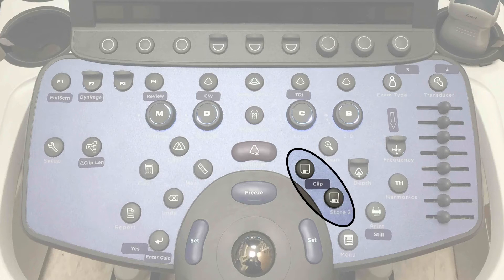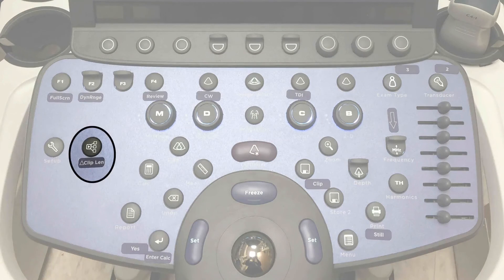Unlike previous Sonosite systems, if you press clip again while a clip is being captured, it will truncate that initial clip so it will be shorter than six seconds and will then capture a new clip — you will not lose the information. If you need to adjust the clip length, click on the protocol button highlighted by the change clip length sticker and adjust accordingly.